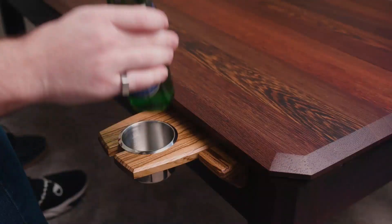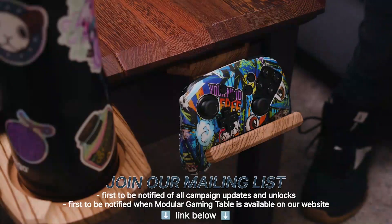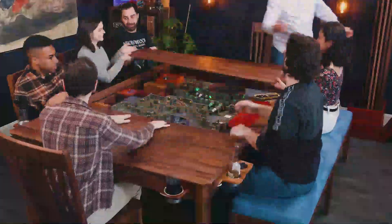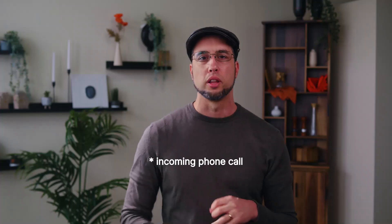If you back our Kickstarter, you're also going to get a free set of couples. If you're interested in a gaming table but not in backing this Kickstarter, join our mailing list — it will be available for sale on the website as soon as the Kickstarter ends. I want to thank the tens of thousands of backers that have supported our company throughout the years. We've literally built 10,000 of these tables.